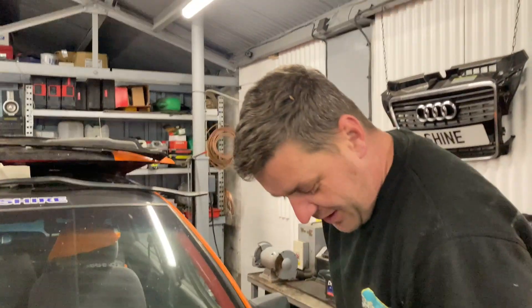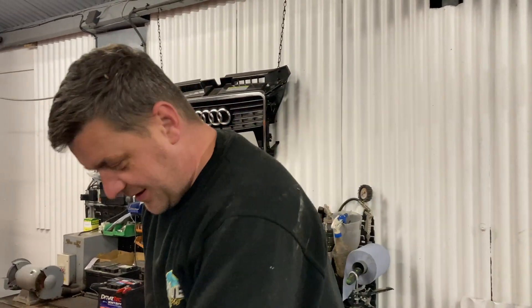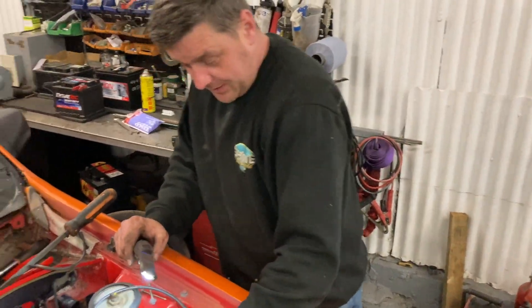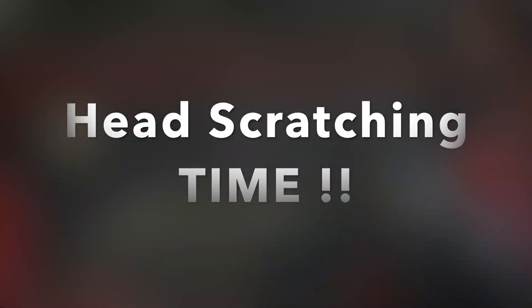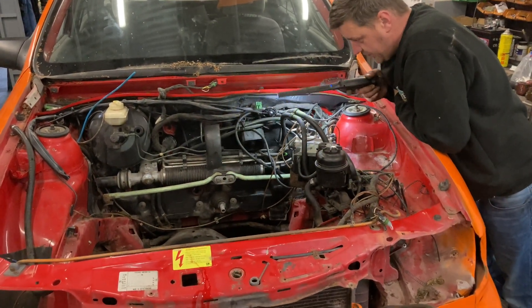There's some discussion about whose idea this wiring loom job was - Sam claims he was forced into doing the interior wiring. Let's get cracked on. What's the next bit then Sam? I need to wait for you to fabricate all of this on the bulkhead so that I can start putting my interior in, but the bulkhead's full of stuff and I can't get to it.